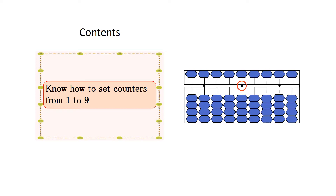When you set 4, raise all 4 counters in the 1-unit counters from the top among counters in the line of the unit point, using your thumb.